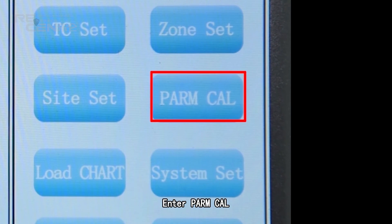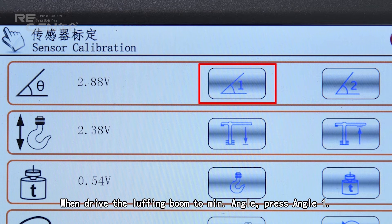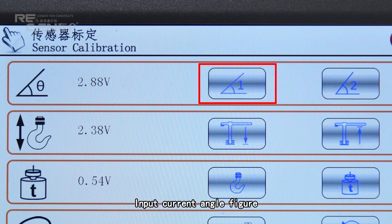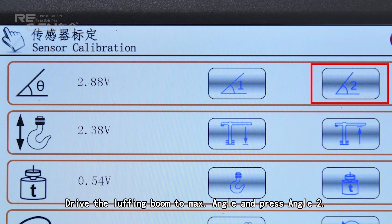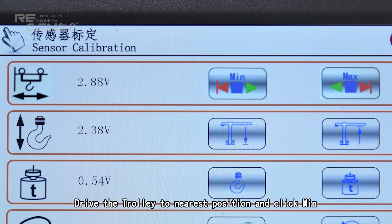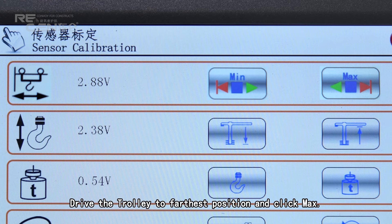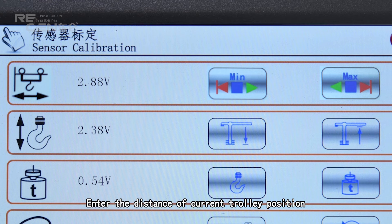Enter parameter calibration. The red box indicates the voltage of the angle sensor for luffing tower cranes. Drive the luffing jib to minimum angle and press angle 1, then input the current angle figure. Drive the luffing jib to maximum angle and press angle 2, then input the current angle figure. Drive the trolley to the nearest position and click minimum, entering the distance of the current trolley position. Drive the trolley to the farthest position and click maximum, entering the distance of the current trolley position.